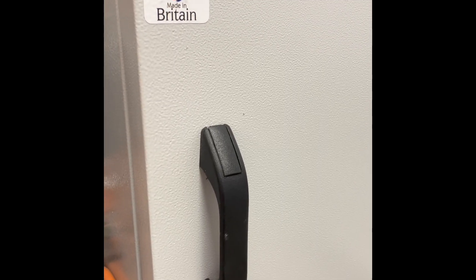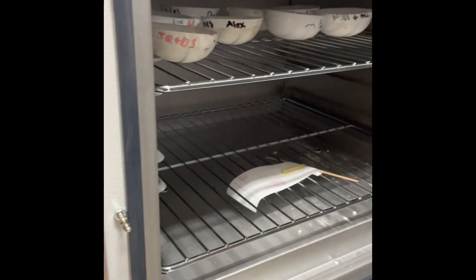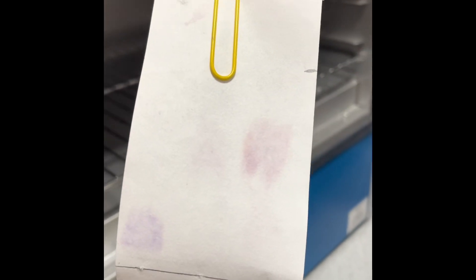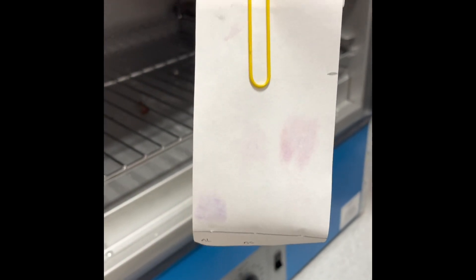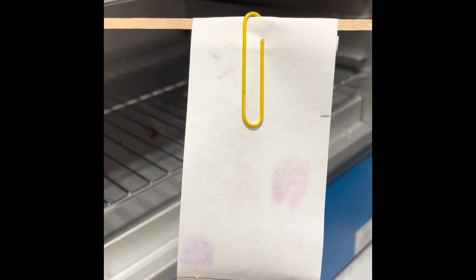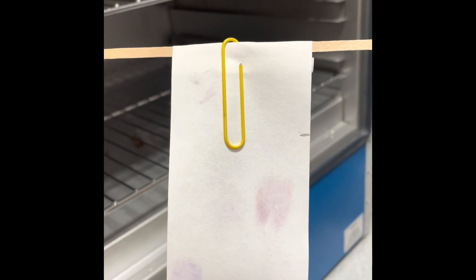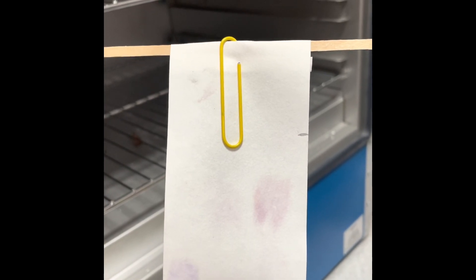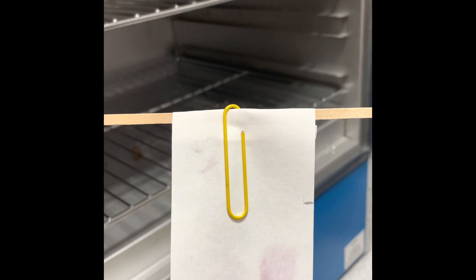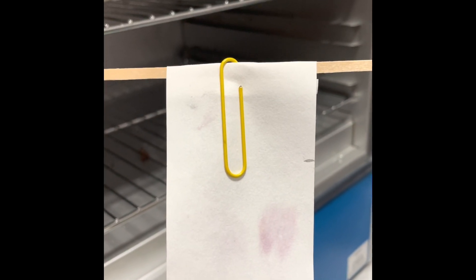It's been roughly 15 minutes in the drying oven. Looking at the chromatography paper now, you can see three dots: one on the bottom left, one on the right, and one in the middle. The right and middle dots are at nearly the same position, with the middle one slightly lower than the right. The next step is to draw a line through the centre of each coloured section so we can calculate the RF factor.